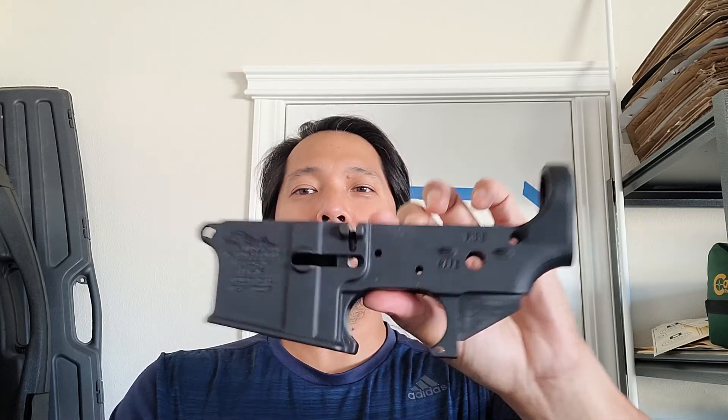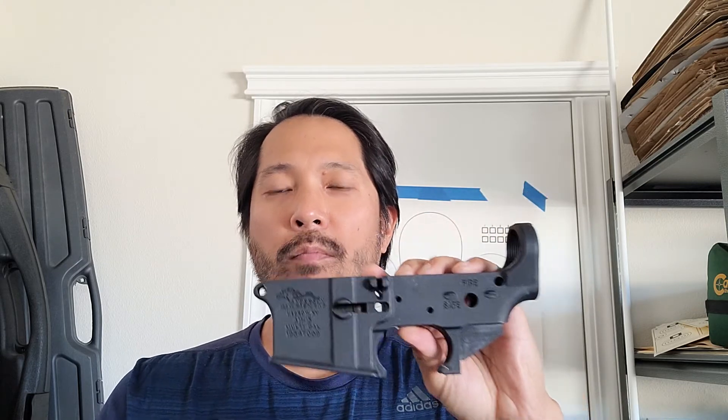That's what I wanted to cover today — this is the only thing that is actually regulated by the government on the entire AR-15 platform. Hope you learned something today. I look forward to making several more videos. Continue to train, stay safe, and hope to see you on the range.